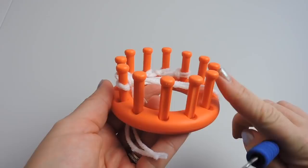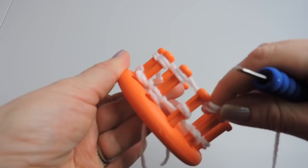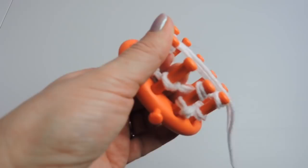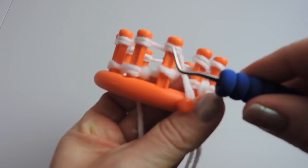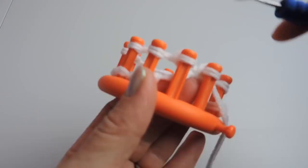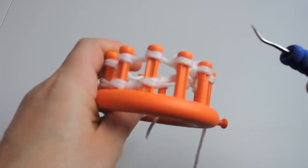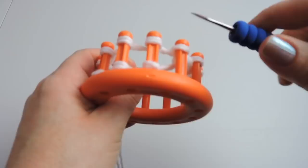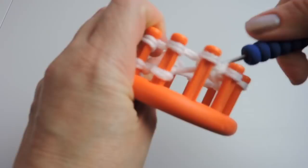We're back to the anchor peg and now we're going to do the e-wrap stitch. This is making tiny little E's on each one of the pegs. You want to do that the entire way around the loom again. We're almost back to the anchor peg. Wrap that last one, secure the yarn, and then take the bottom stitch and place it over the top. It might be a little tight but it should be okay — just take the bottom over the top. Once this first row is done it won't be as tight, but it is completely normal. If you notice a little bit of tension, that's normal. This is the e-wrap stitch and we're just taking the bottom stitch and placing it over the top.